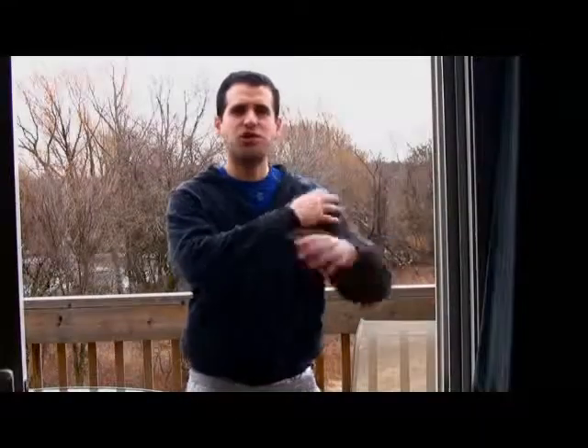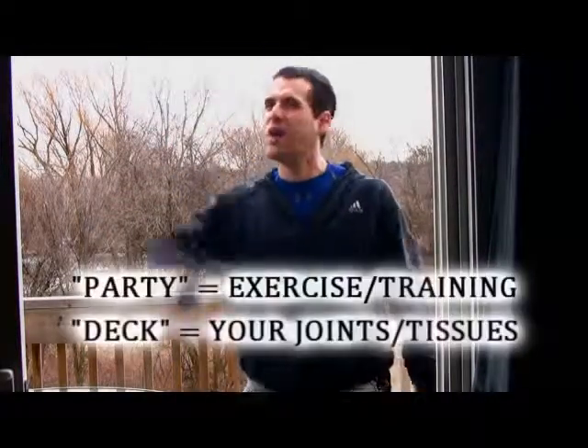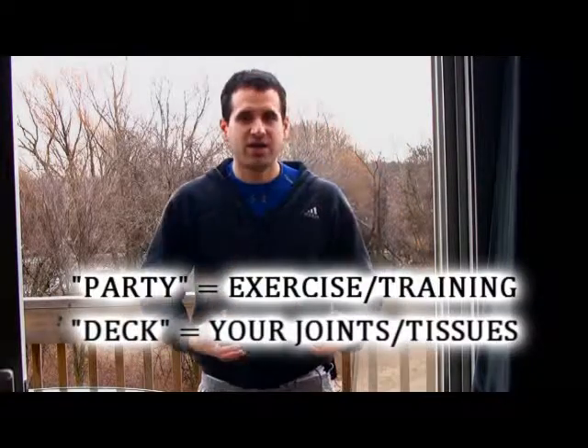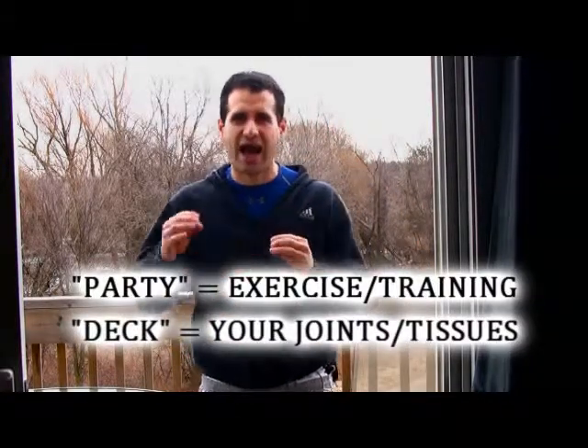Each independent joint has its own structural load capacity. Similarly to this deck, which is why I'm here to talk about this analogy. Your joints have a structural integrity just like this deck. Let's just say this deck can support, safely, 20 people. But you know what? I can fit 30 people back here, I can put 35 people back here and we partied all night, and we're going to keep doing it all the time. But what I've done is I've surpassed the structural load that this deck can safely handle.